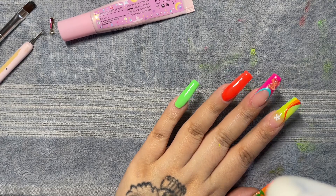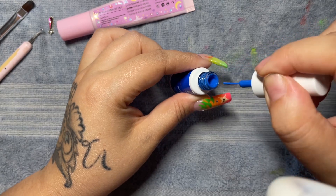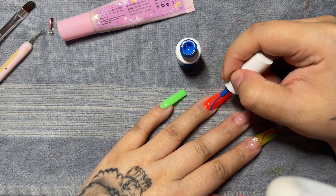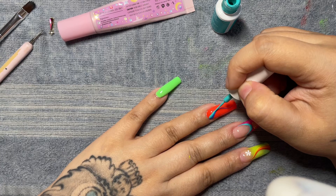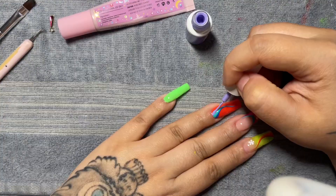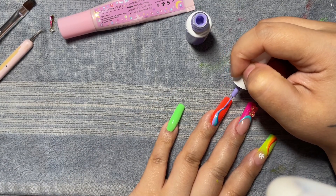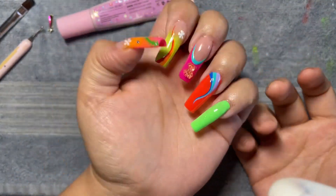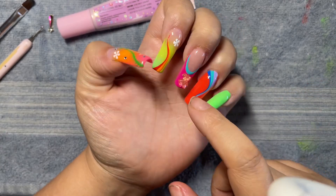Next, going in with a pretty navy blue or royal blue, I'm going to take that to the orange finger to create some contrast. We're going to do the same steps as the pointer finger but starting from the opposite end — thickest at the cuticle line, one swoop down so it thins out. I'll repeat this with three different shades, and after curing this is what that nail looks like.